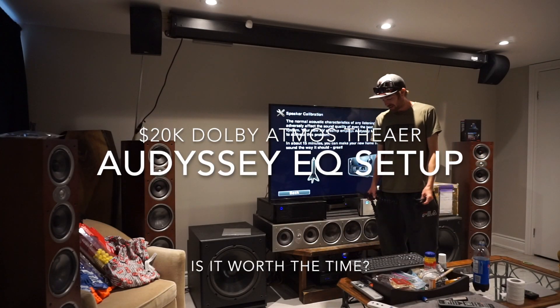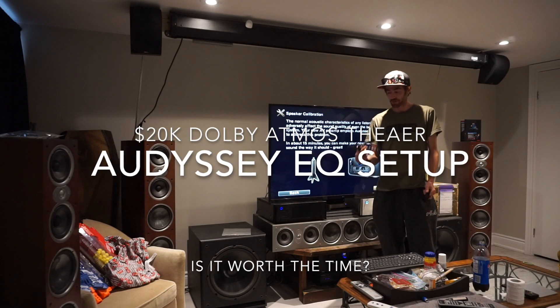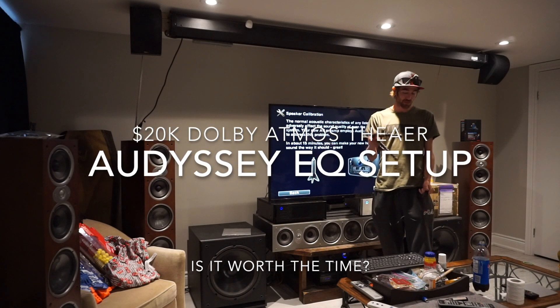Hey everyone, today we're showing you guys how to do the Odyssey setup. I'm going to run it through the Marantz, and we're going to use the calibration mic it came with.